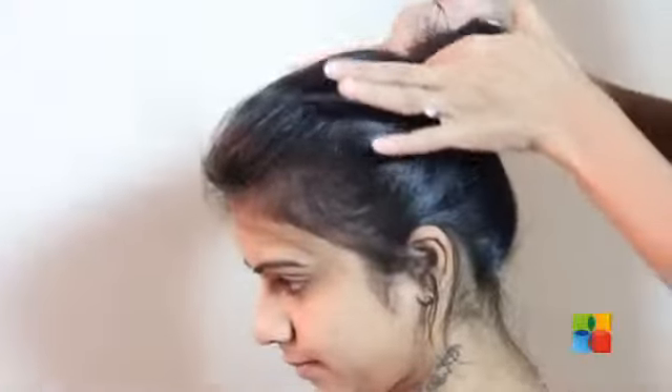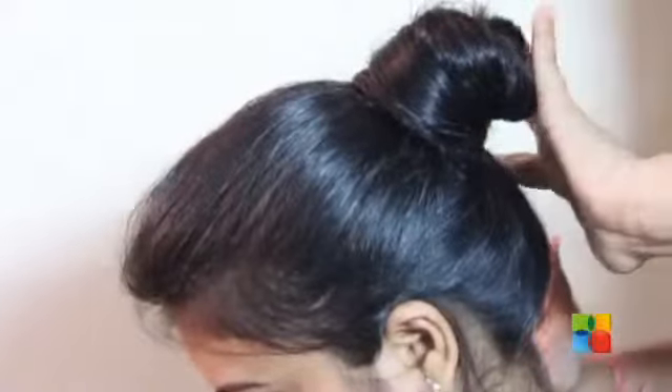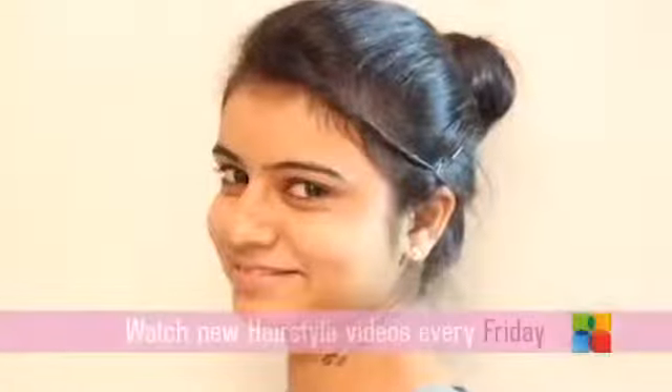I am done with my high bun. People can carry this hairstyle for office look or for social events. Just leave it up. It should be nice.